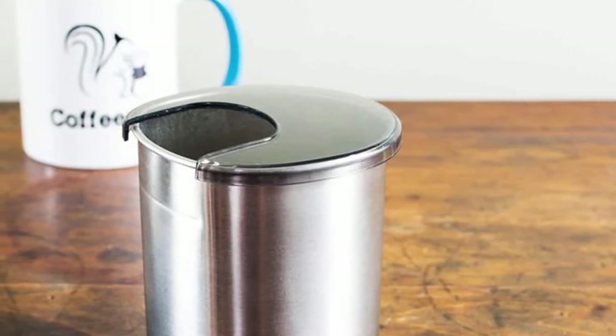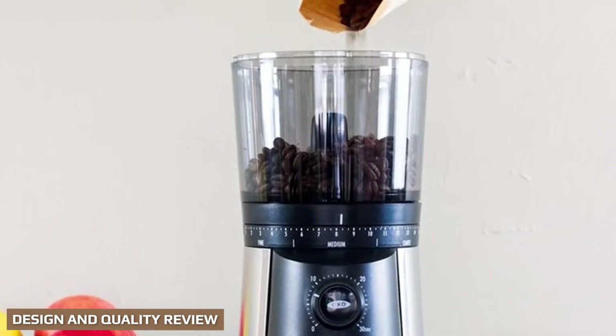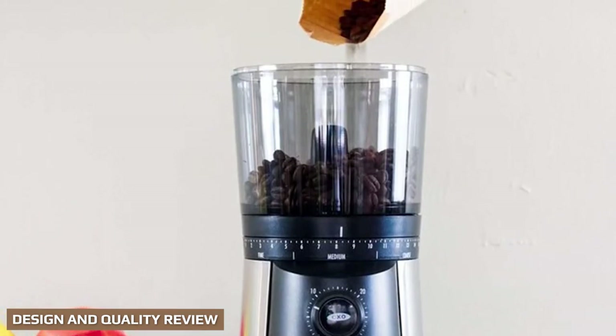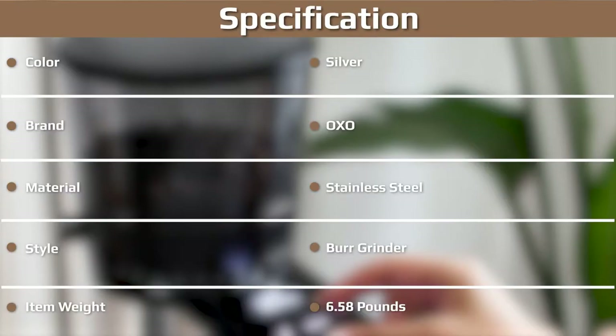The OXO conical burr coffee grinder is 14.8 inches tall by 4.8 inches wide by 11.8 inches deep. This is quite a large footprint if you're short on space, although it is very narrow so it can easily slide in next to other appliances on your counter. Weighing 5.6 pounds, it isn't as heavy as some other electric grinders.